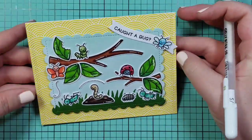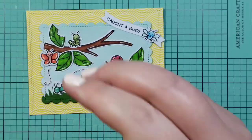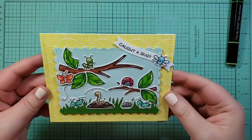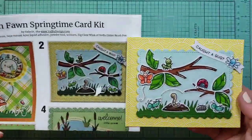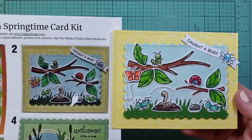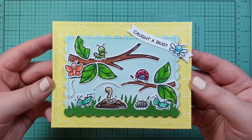The phone number for Scrap Mania is down below. I get nothing from this — I just love this kit and I want you to have it. So if you want to call them and order it, they'll ship it to you and it's awesome. You'll probably see more cards later today. Thank you for watching and I will see you guys next time. Bye.